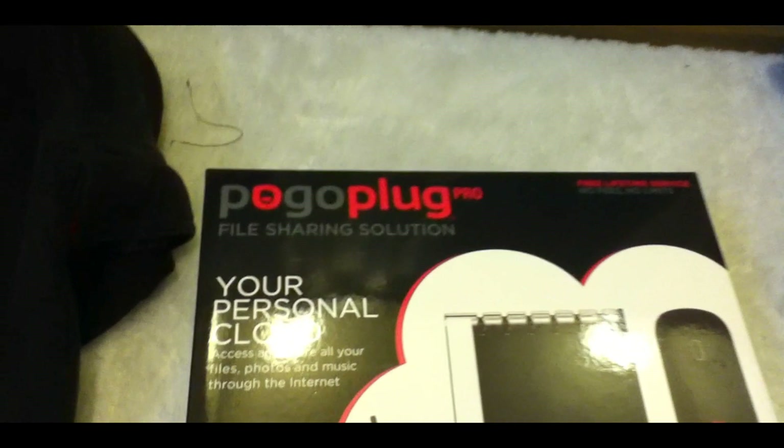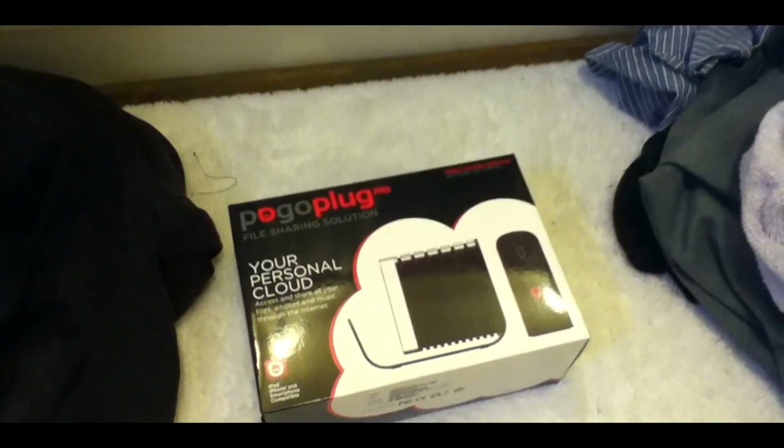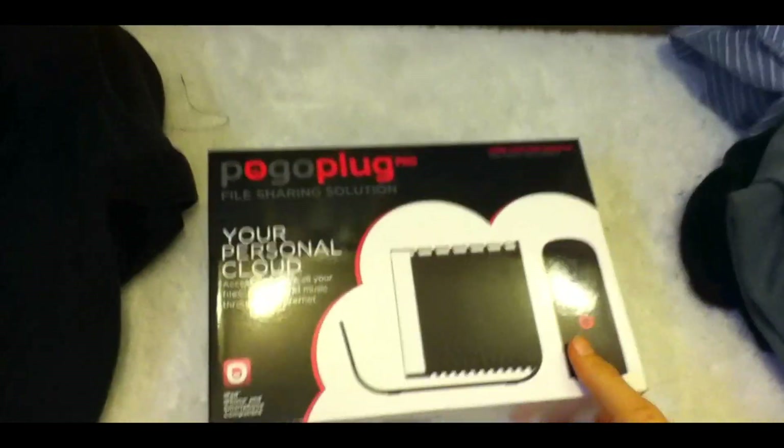Hello YouTube. This is the Pogo Plug Pro. Pretty much you can just access all your data through the internet with this. I'll be doing an unboxing and a review.